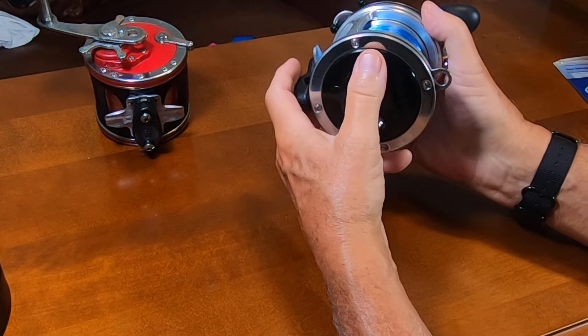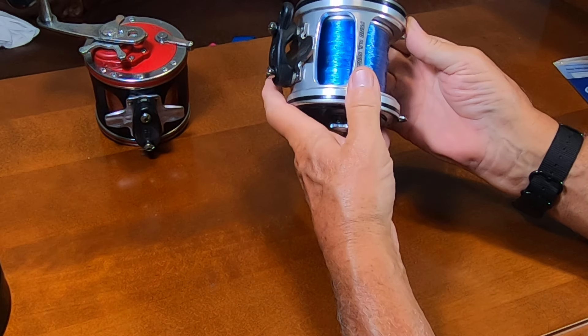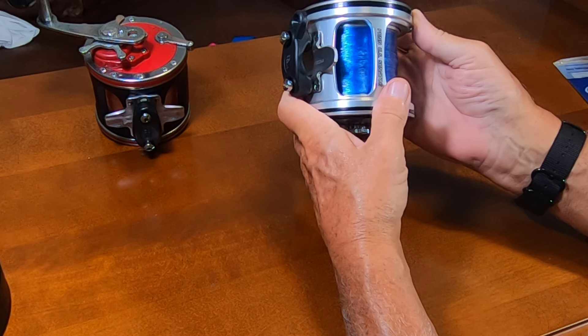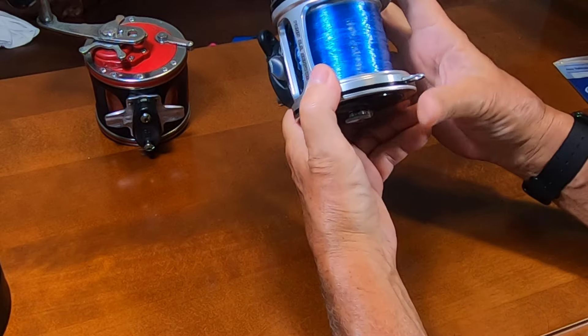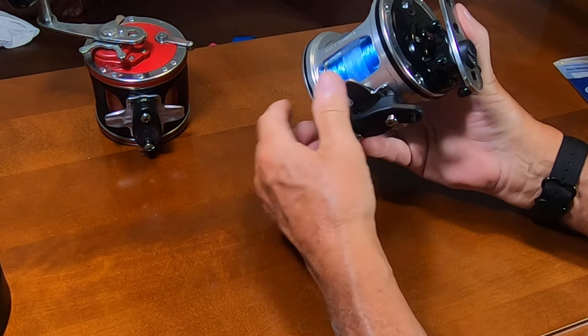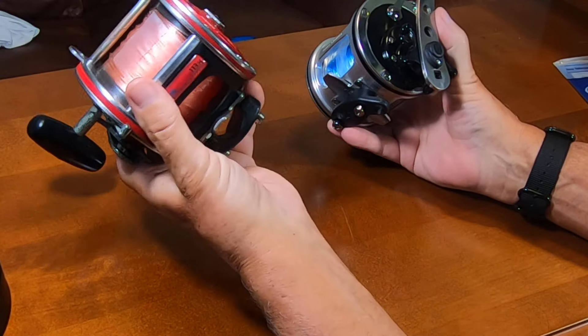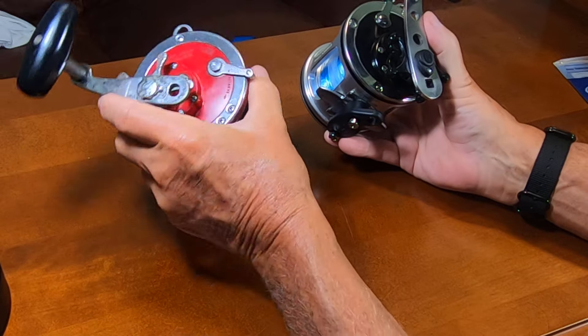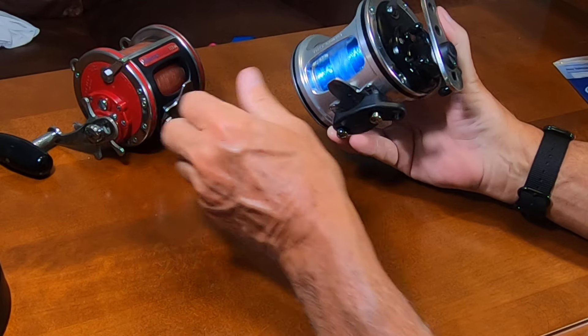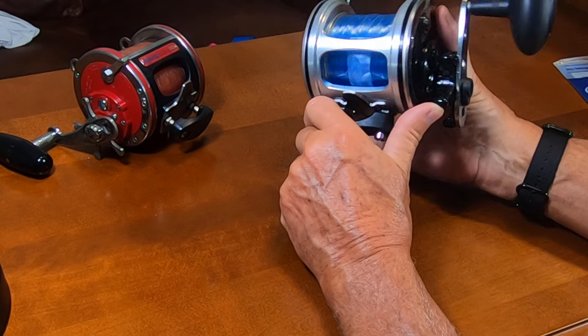What I wanted to show you — I wish I had done a before and after, but I didn't. The free spool on this reel out of the box was about 30 seconds. You saw what the older one does — maybe 10 seconds or less. This one does close to 30 seconds.